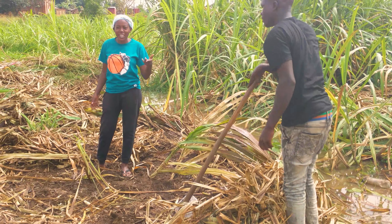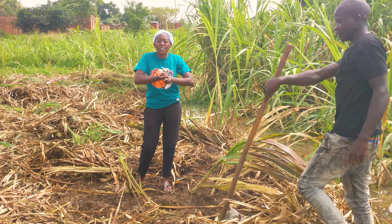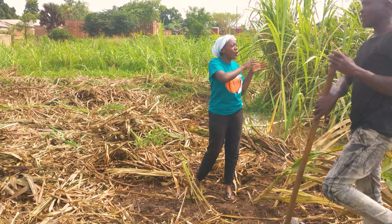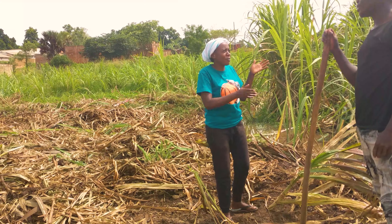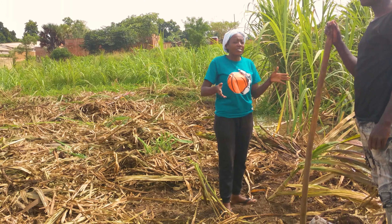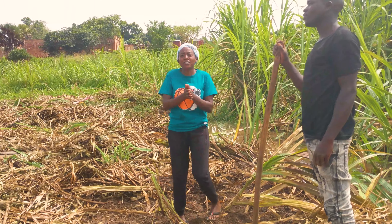How many of you do this in your village? Let me know in the comment section. And if you want these amazing sugarcanes, they are just along the highway at Ayuepeche — you will see the sugarcanes there. Please come and support this hustle.